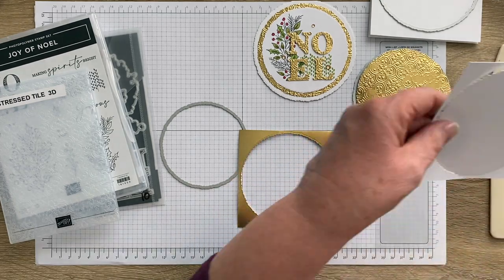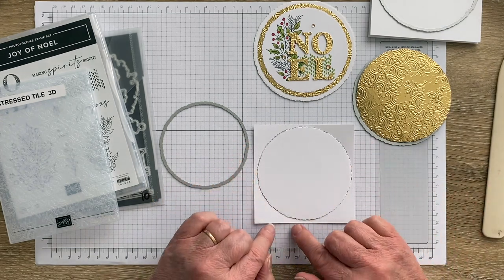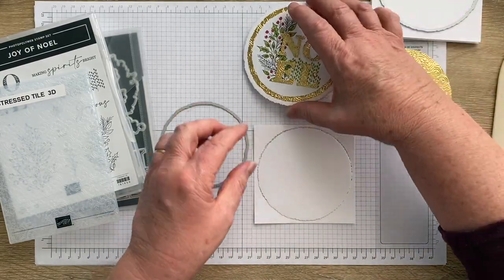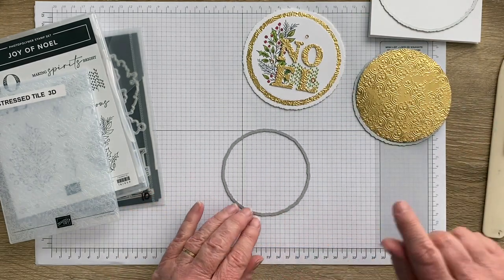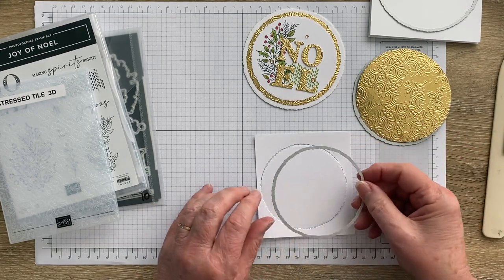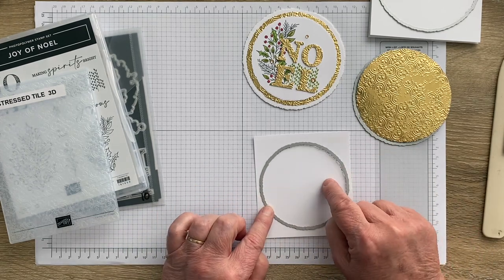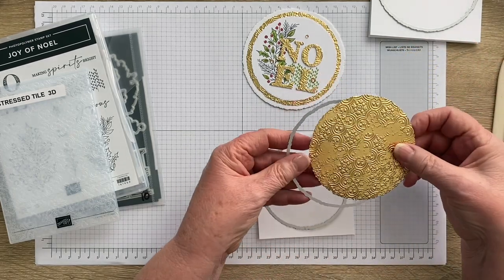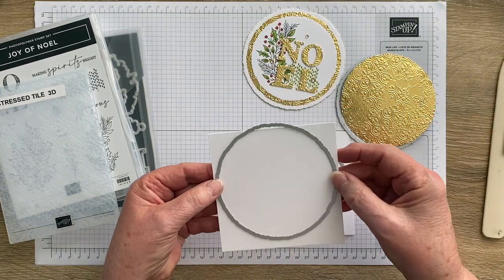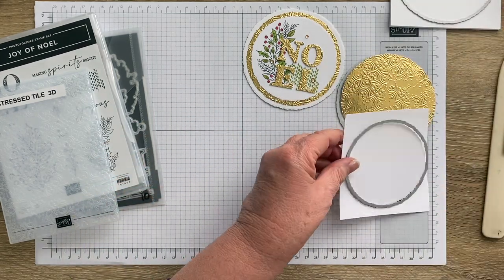Using the same middle-sized die, take a piece of basic white cardstock — again 10 and a half centimeters square — and cut that out. That's the piece we'll put on the inside. You also need a piece of basic white that is 10 centimeters square, cut with the smallest circle for the front. So to recap: smallest circle for the front, middle-sized circle for a gold foil and a white piece for the inside, and the largest circle to cut the card base.